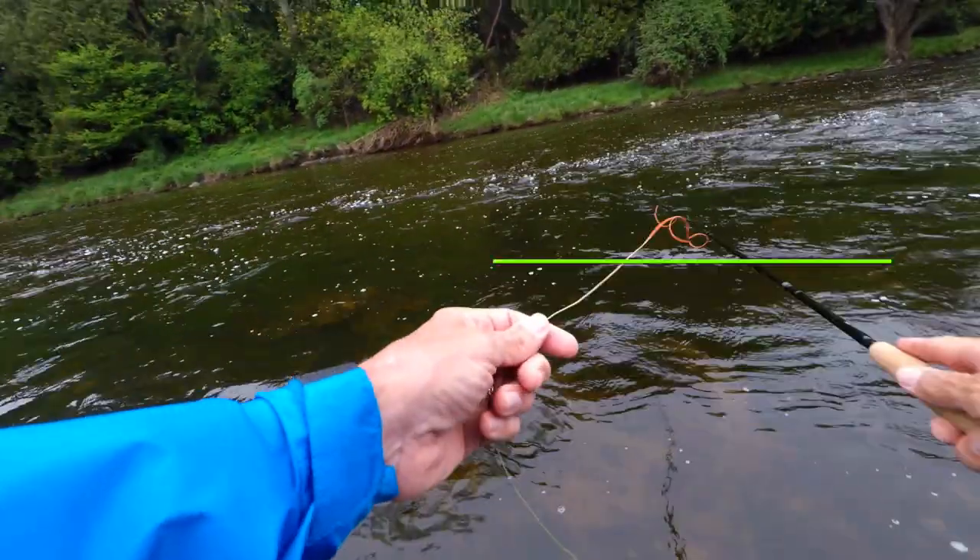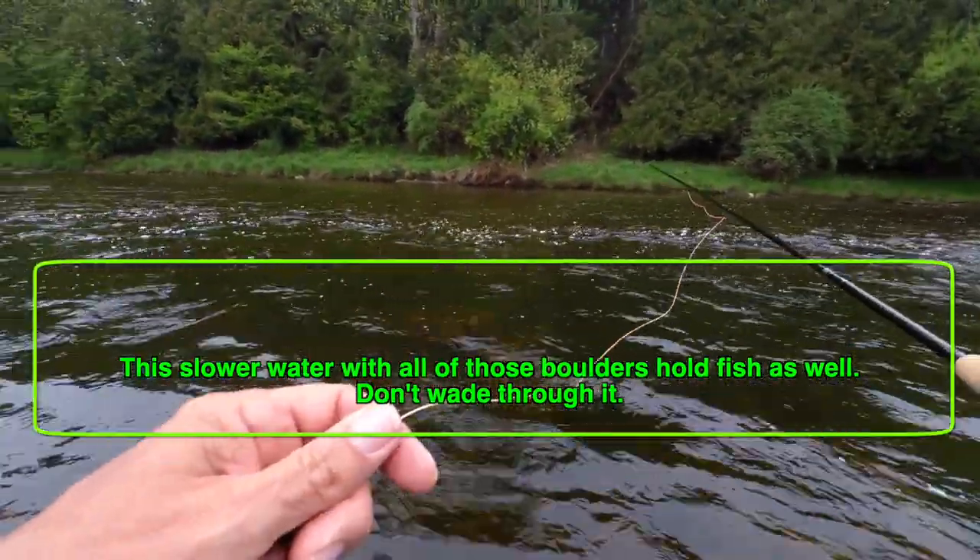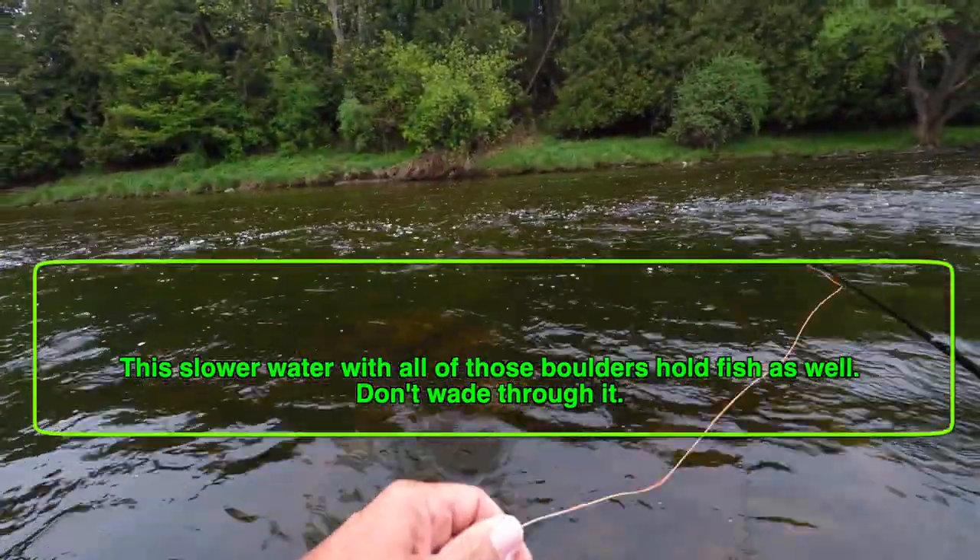This is something a lot of people get tripped up on: fish the water in front of you before you go charging off into the main part of the run. We see that nice juicy run with the foam line and we want to get to it — but often that moderate flow between you and the foam line has fish too. Going charging through that water to fish the foam line can result in you missing a whole bunch of fish because you've spooked them. When you spook fish it can affect other fish in the run as well — one fish suddenly flees and another fish sees it and hunkers down. So make some passes through that water before you wade over to the run. Fish the water in front of you first.